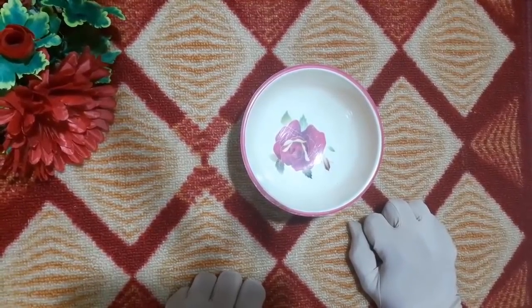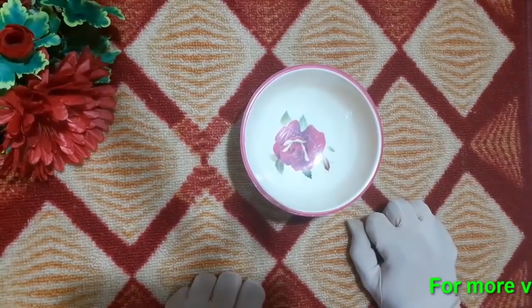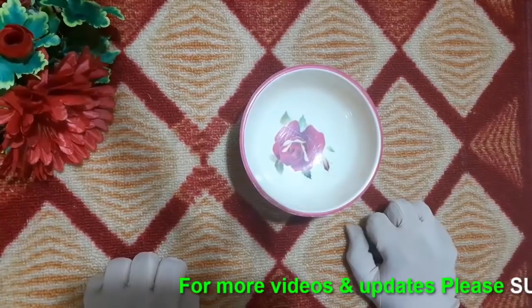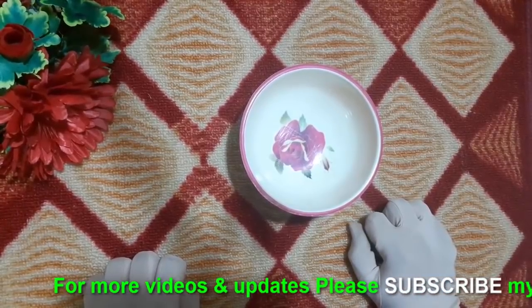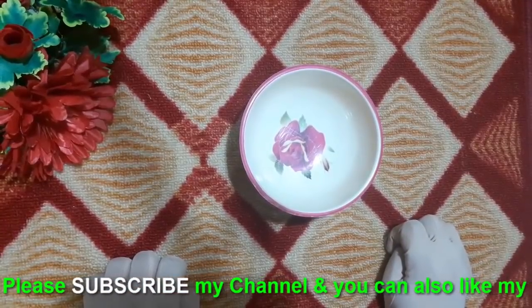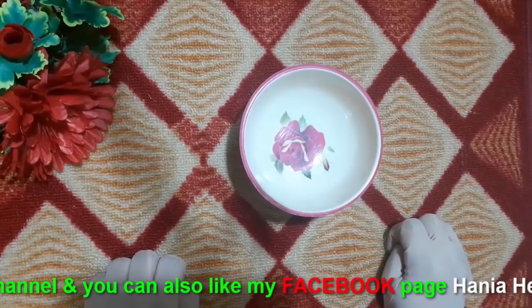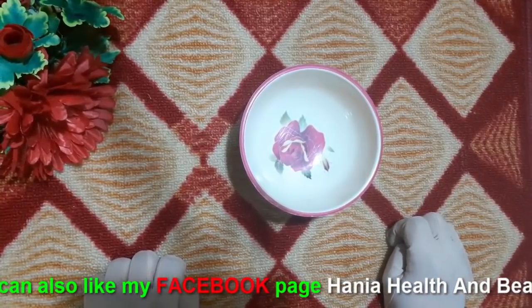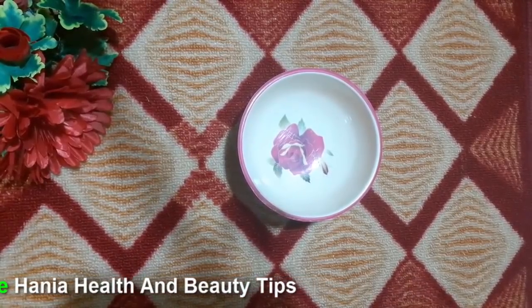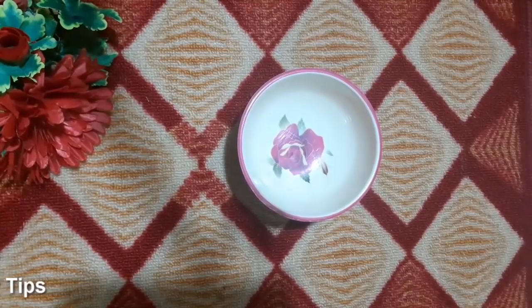Friends, today my channel has a plan for you. It's a kind of plan for those who have a lot of blackness on skin. They have been using creams and facial hair products. So friends, today I have a remedy — their skin will be white. So let's start our remedy.